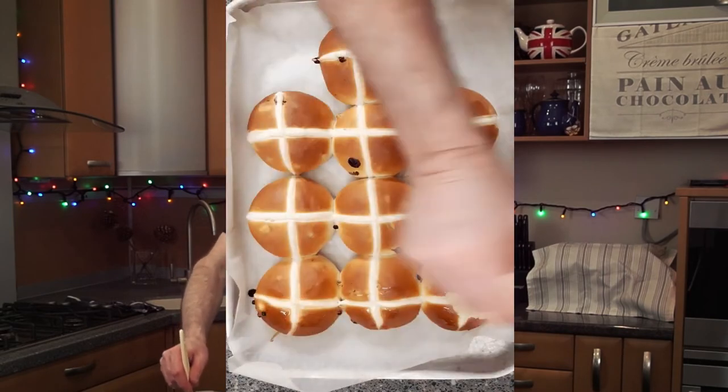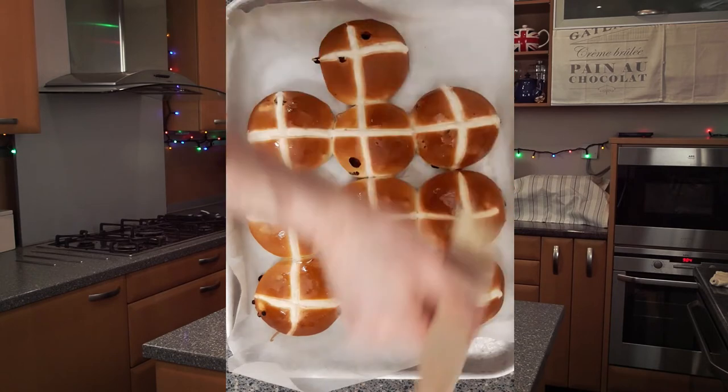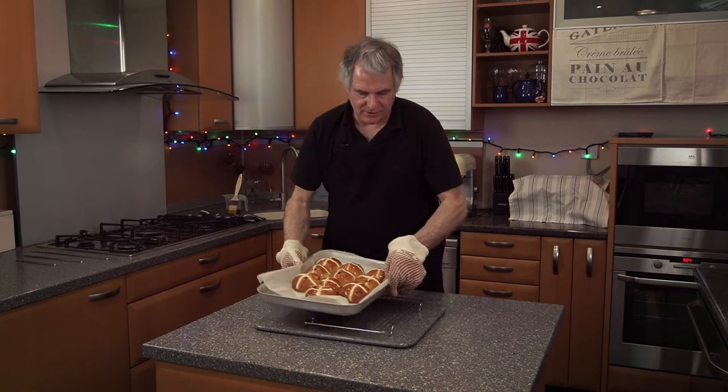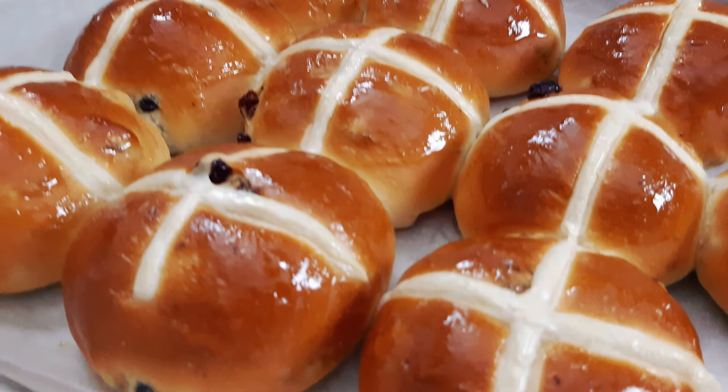As soon as they come out of the oven, wash them over with bun glaze, then just slip them onto a wire to cool down. Well guys, it's as simple as that. If you want more recipes like this please subscribe and please share. Don't forget your recipes are below the video in the description, and you can also find them on my Facebook page at The Traditional Bakery.